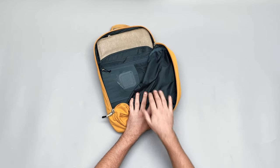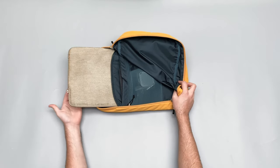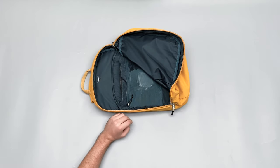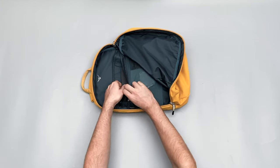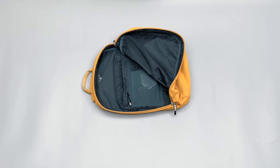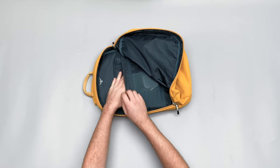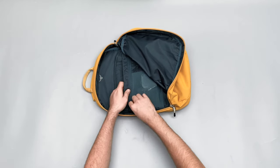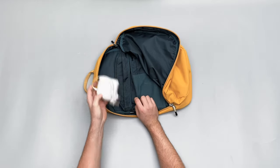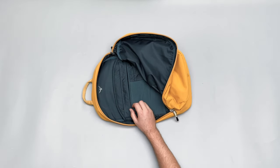I really dig the blue interior on this yellow version. My laptop's out at the moment, but this is a 15-inch sleeve and it fit perfectly fine into that compartment. There's also a little front compartment with some padding — I've just got a small tablet in there. And there's a nice little Osprey logo on the front as well.